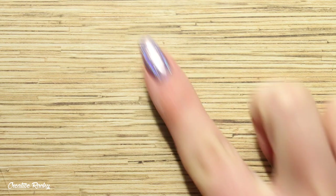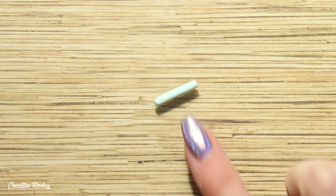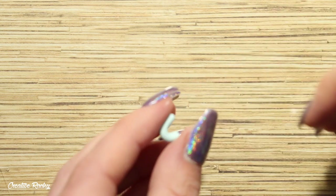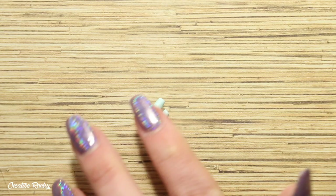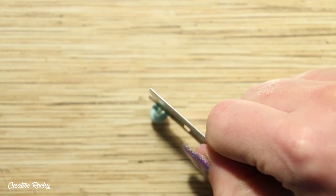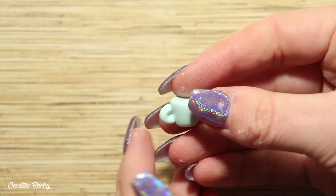Next, roll a piece of clay on your work surface to create a coil and then curve it so that it looks like a U-shape. You can then use your blade to trim off the excess clay so that you have straight sides to work with, and then simply attach this onto the side of your teacup.